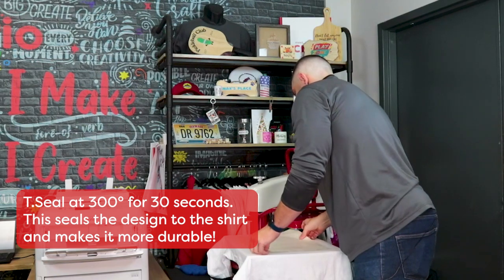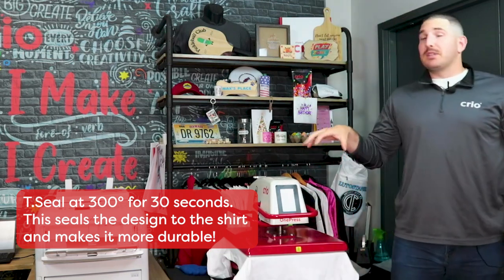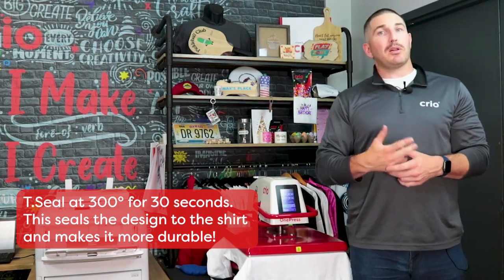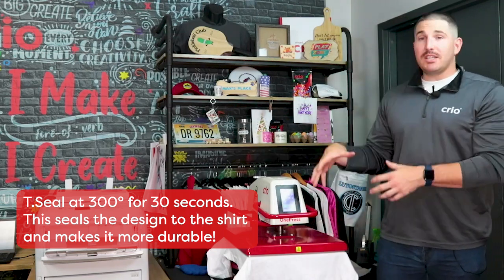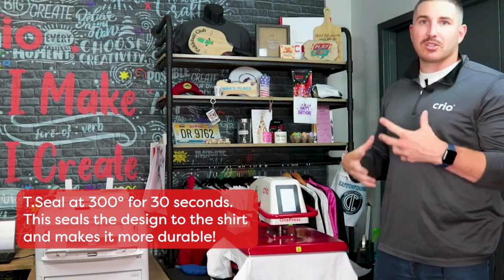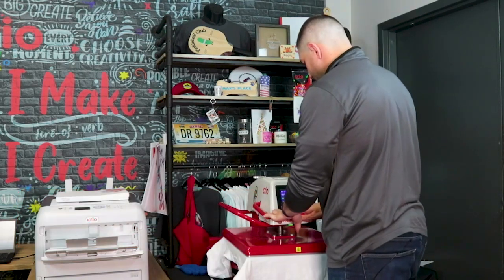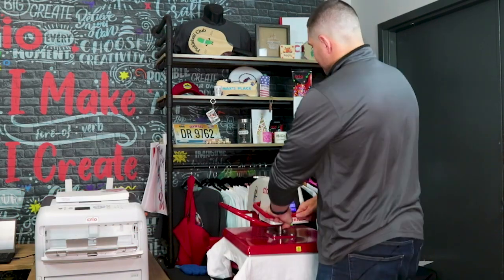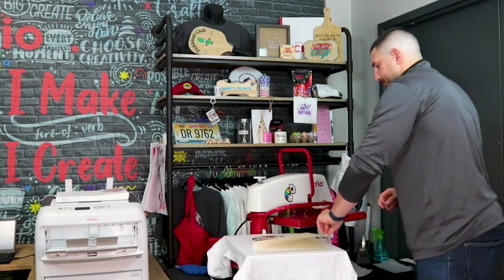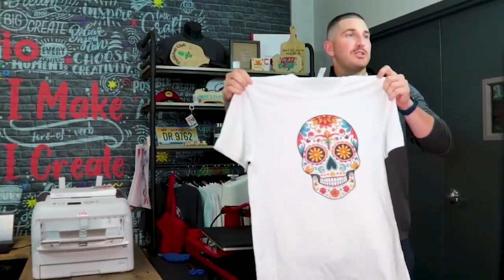We're going to press this with the T-seal for 30 seconds — that's what all our wash tests use. This is going to embed all of that toner inside the fibers of your t-shirt, whether it's cotton, polyester, or half and half. The T-seal sheet is how you're going to get 30, 40, or 50 washes out of your garment before you start to see any cracking or fading. Time's up — I'll take off the T-seal and we have our finished product.